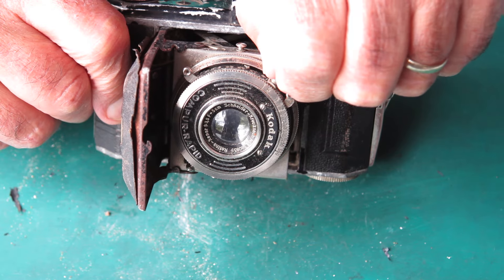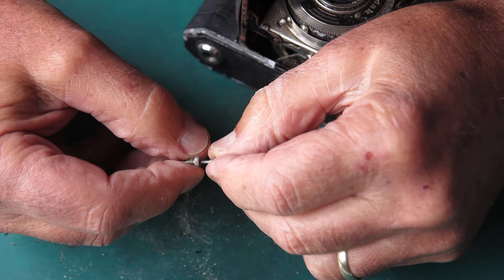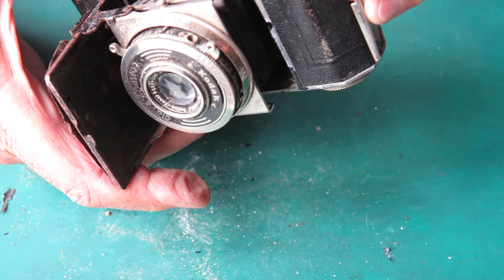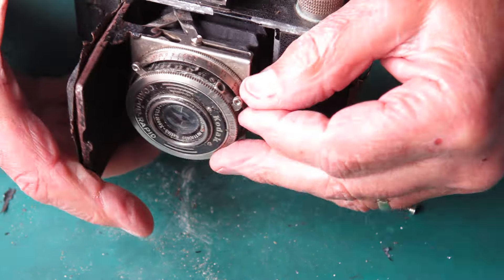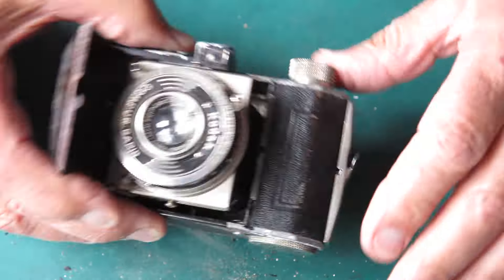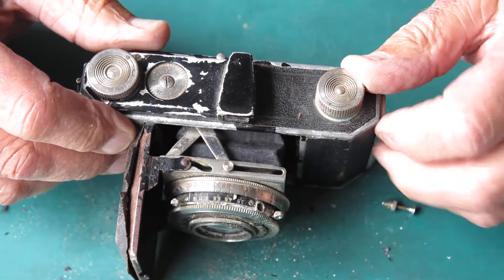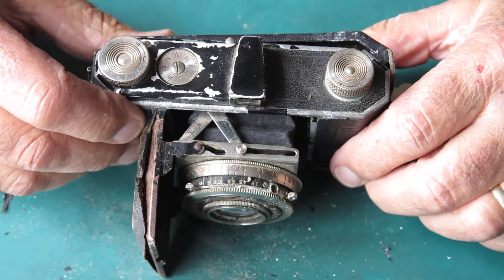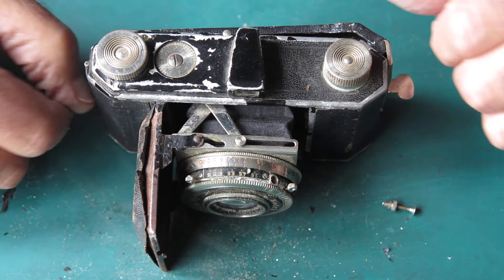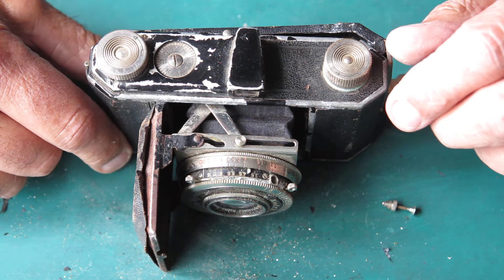Let's unscrew that. Here's our shutter release plunger — that works well enough. This would have to be probably the ugliest Retina 1 type 119 that I've ever set eyes on. I did rebuild one many years ago — that was pretty ugly — but this beats it by a good wide margin.